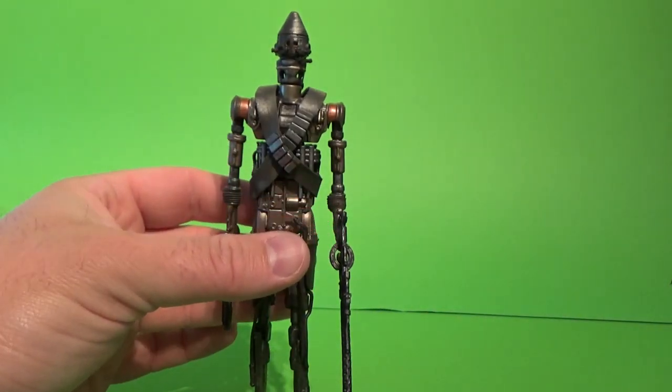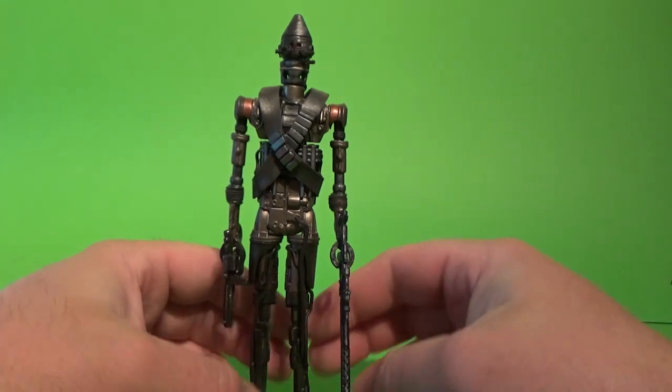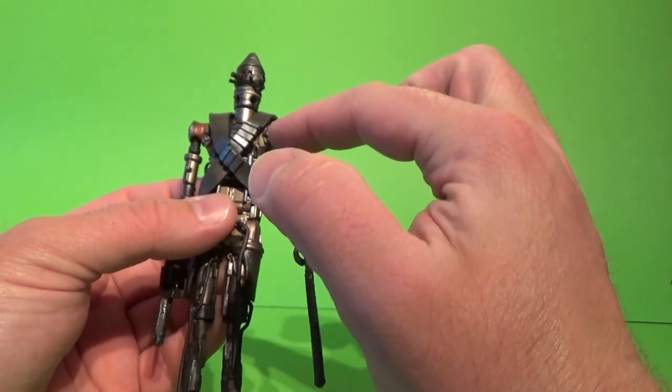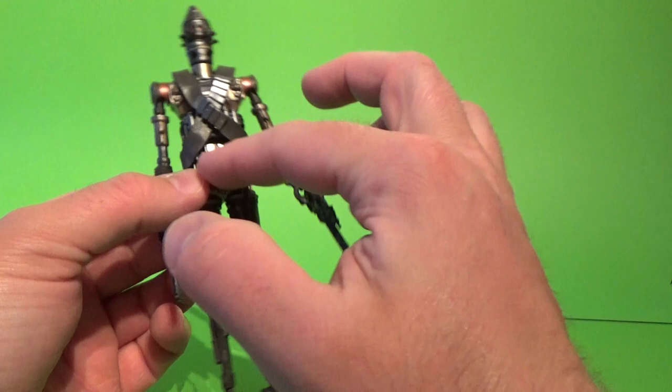The IG droids are meant to be tall and imposing. That said, the paint apps do give this a nice touch — there's some bronzes up around the shoulders, some more gold, goldy-bronze sort of hints throughout.